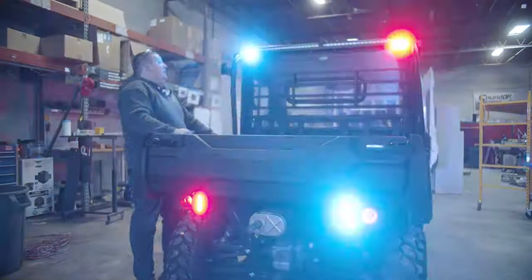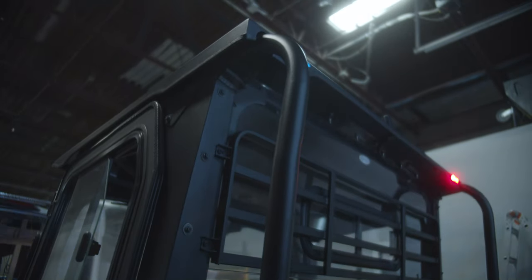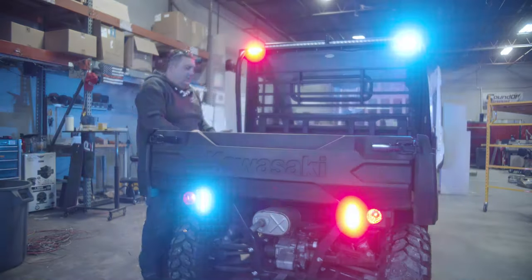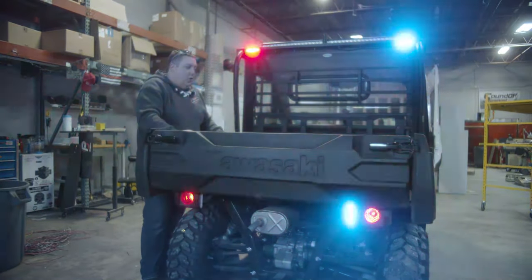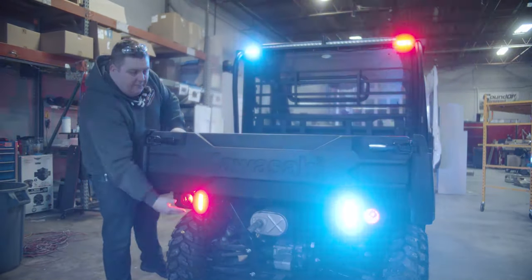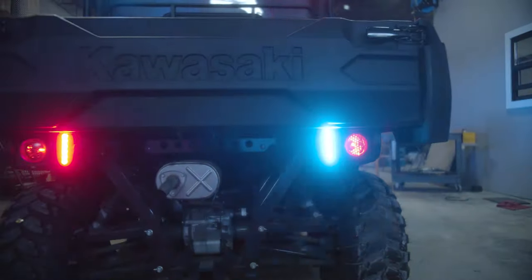Looking at the back of the vehicle, we've got another FireTech mini-brow light up top. We installed the radio antenna into the metal roof. We've got our 4-inch M-Powers in dual color, FireTech compartment lights on the inside of the bed to light up the area at night, and another set of 4-inch M-Powers underneath the rear tailgate.